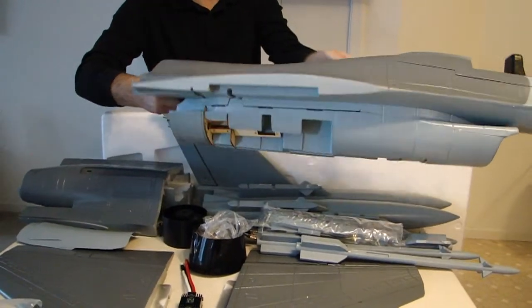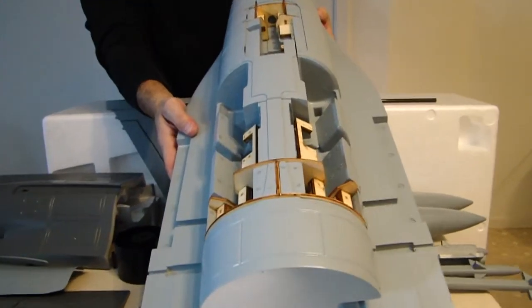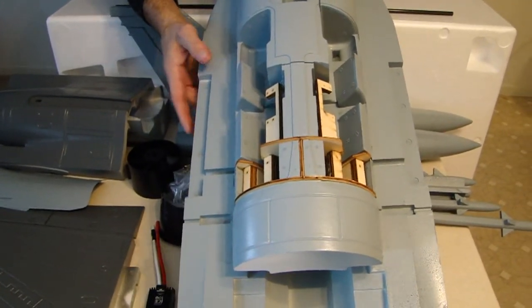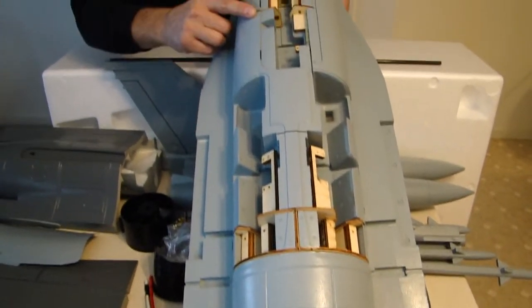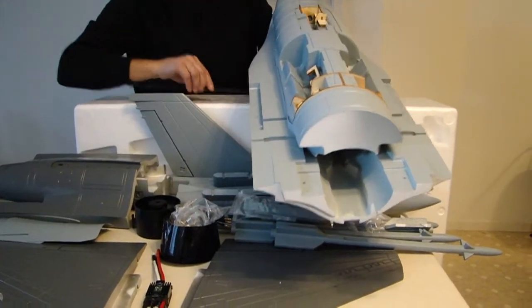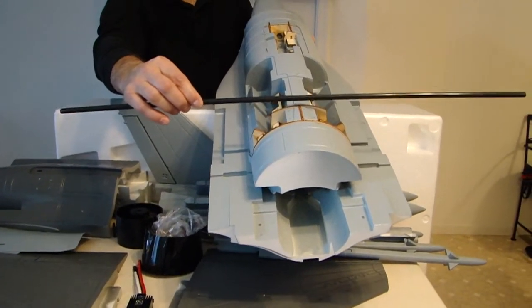Let's turn the fuselage over and preview the bottom. StarMax did a real nice job installing balsa to give you the structural integrity you're going to need on your landing gear system when you secure it to the airframe. They did the same thing on the nose. They also have carbon fiber rods that are going to go through your fuselage and into your wings to give structural strength.